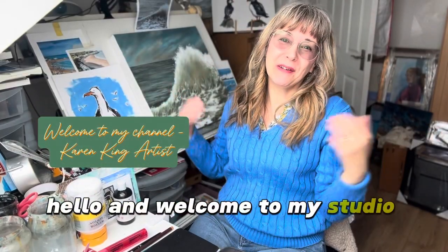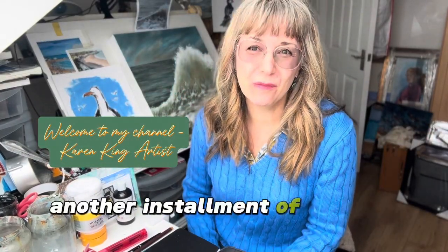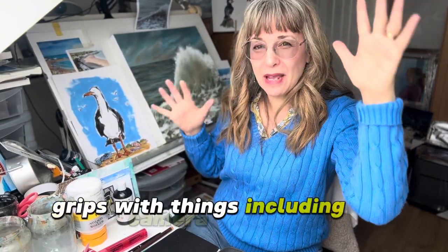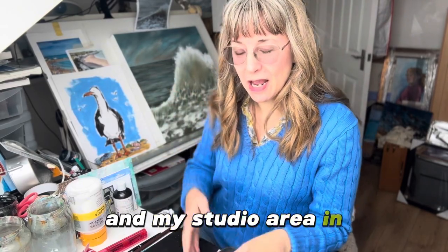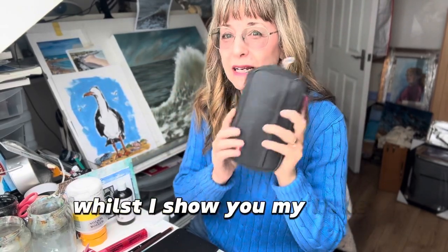Hello and welcome to my studio. Welcome to another installment of my new YouTube channel. I'm still trying to get to grips with things including the camera setup, but I thought I would try and get a little bit of my desk and my studio area in whilst I show you my little travel kit and my favourite items that I take with me when I go on my travels.